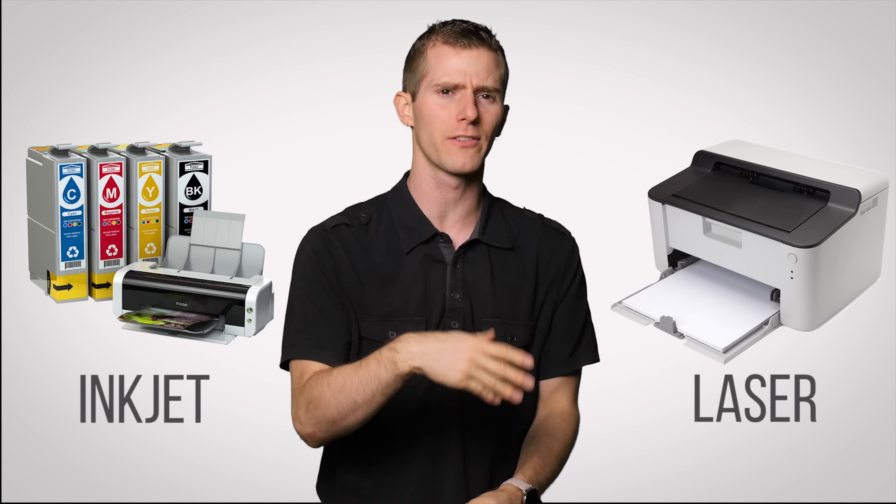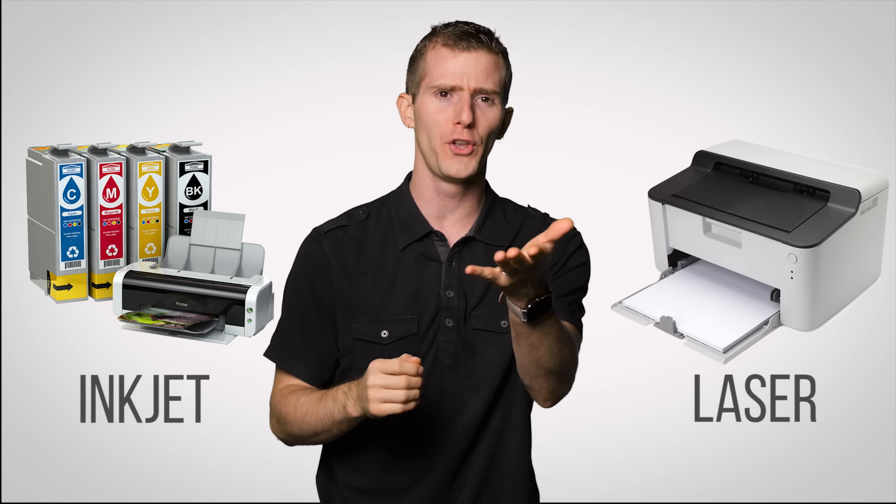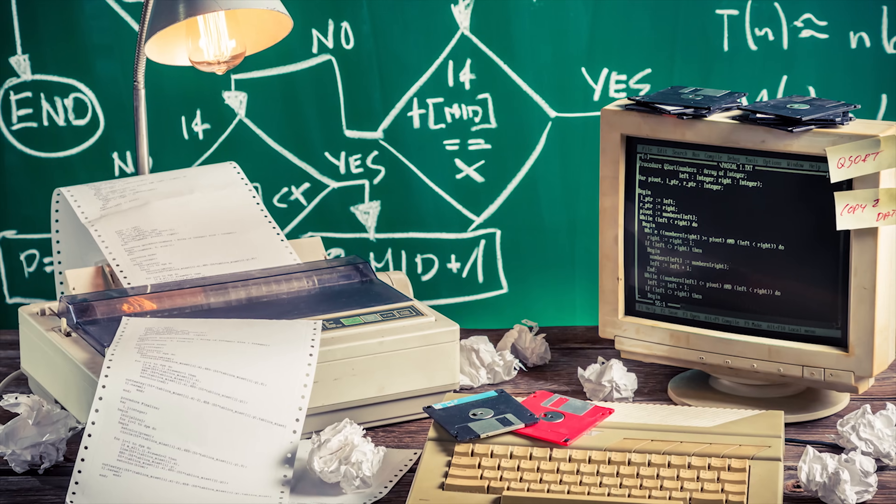You probably already know that the two main types of printers for home and office use are inkjet and laser. Unless, of course, you've still got one of those old dot matrix printers from the 80s because you get a kick out of tearing off those little strips on the edge of the paper. Both of them have advantages and disadvantages, which we briefly covered in another video, but let's have a look in a little bit more depth.